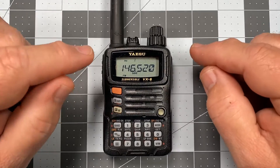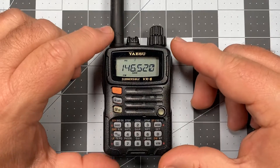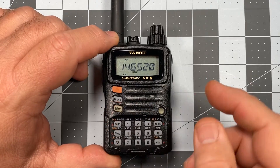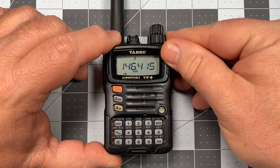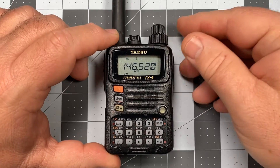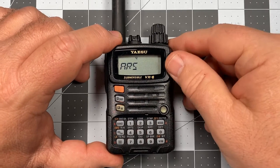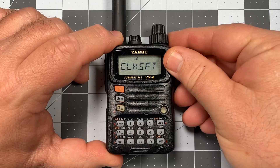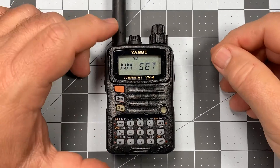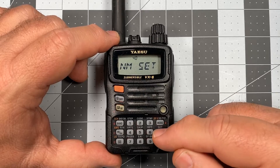Now I want to name channel one and channel two — call one and call two. So let me show you how to alphanumerically name a channel. To name the channel, we go into the set menu. But before we do that, you want to be on the channel you actually want to name. So in this case, let's go to channel one. I press the FW key, press zero, and I'm looking for item number 40, which is going to be name set. To begin naming the channel, I press the zero or set key.